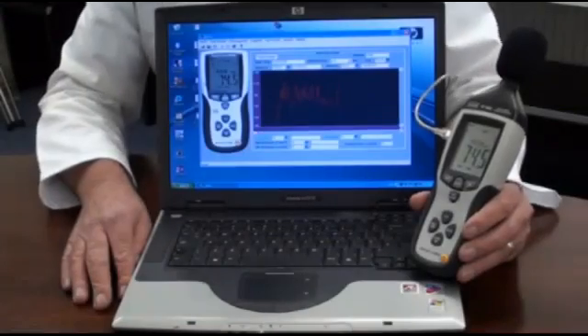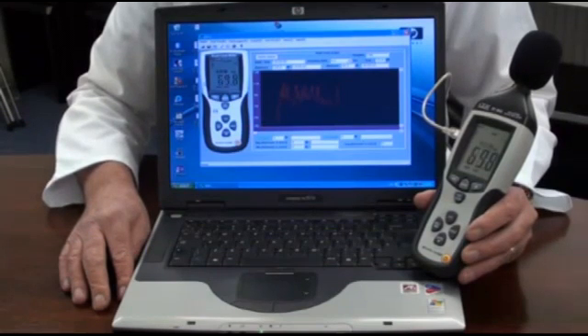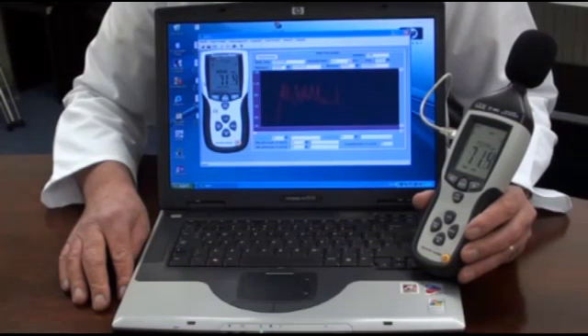Download of log data is easy. Just connect the USB cable to the instrument and computer, open the software program and click download. Data can be viewed as a line listing or as a graph. The line listing can be exported to Excel.